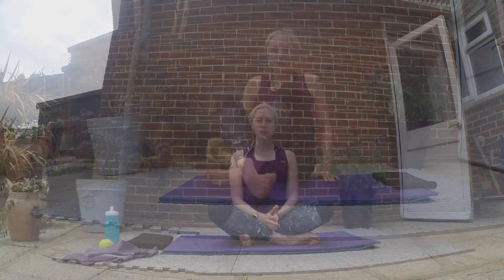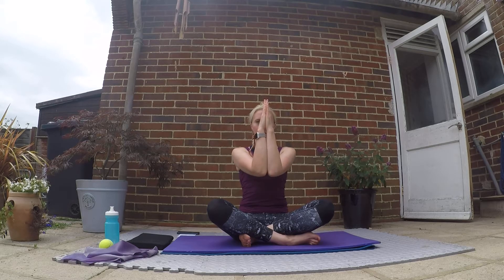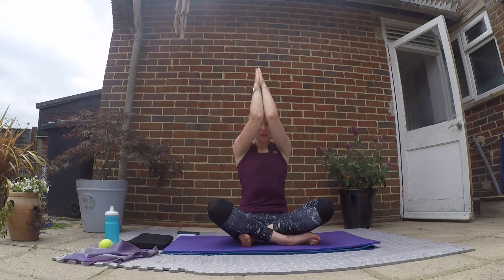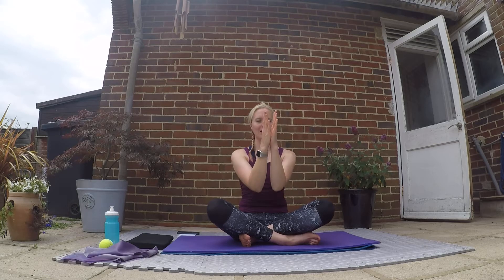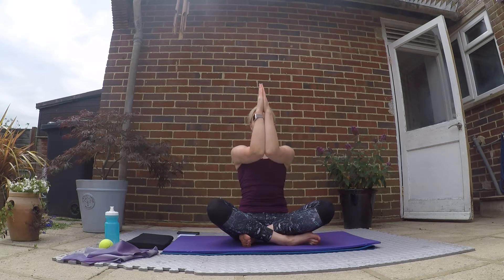Coming back up for a really nice mid-back stretch. Bring your elbows and palms together, push them together and bring them up and over your head. Then bring them out like they're a pair of windows, bring them round and in. Push together, bring them up, out like windows, and come back in. Three more — push up and out, then back in.